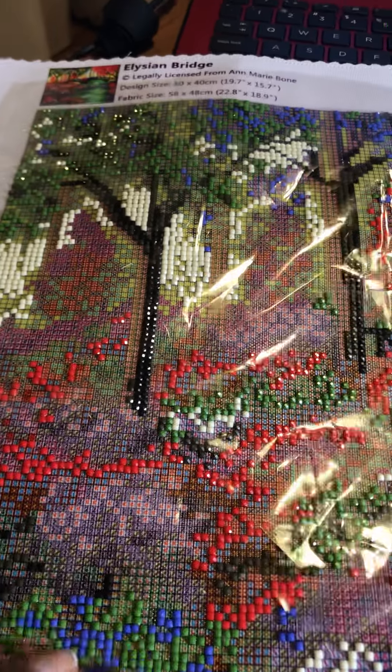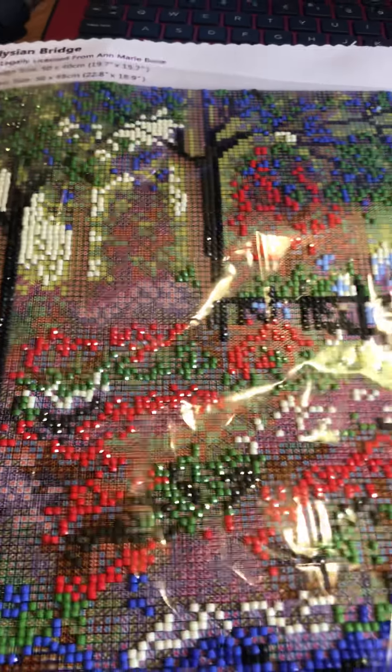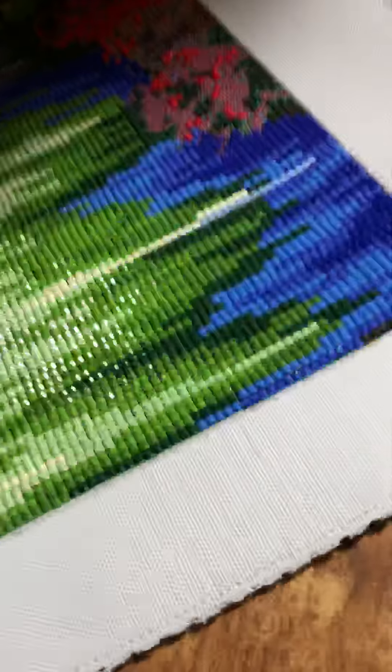I want you to look at this canvas — this is with the paper still on top of it, guys. This is what it looks like with the paper on top.